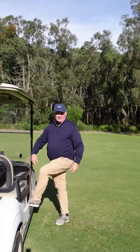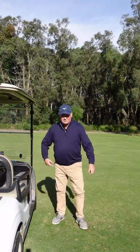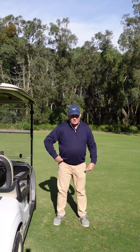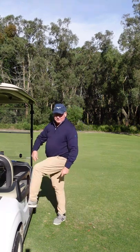It just helps loosen everything up. You can do the same thing on the other side, and I do recommend doing both. But in this one, we're really working on loading into your right side — if you can do that, you're going to play better golf.